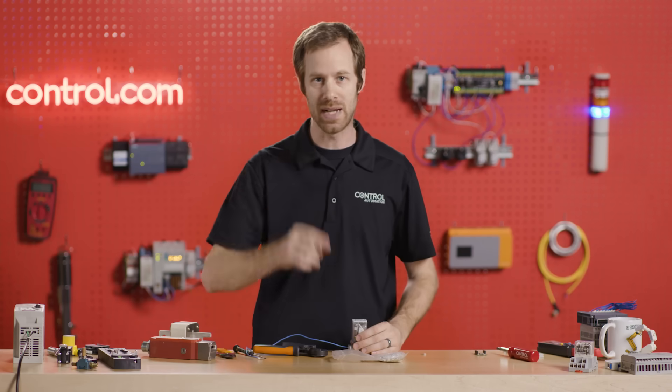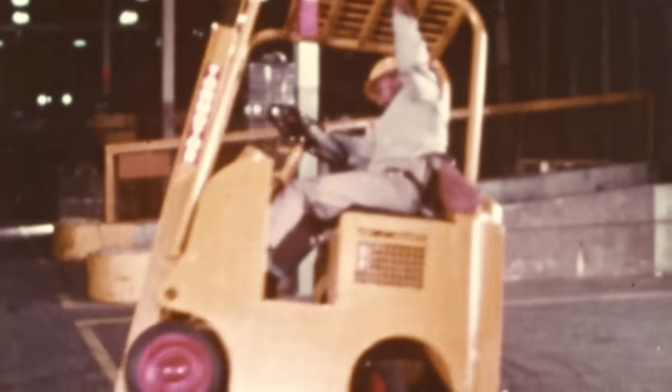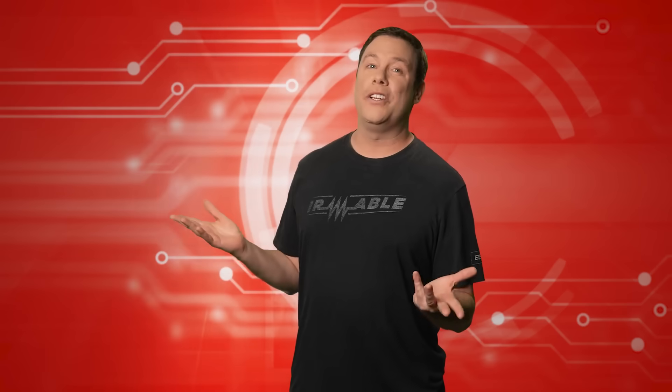Back to you, Andy. There's always one show-off at work.